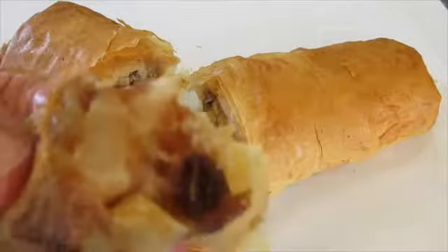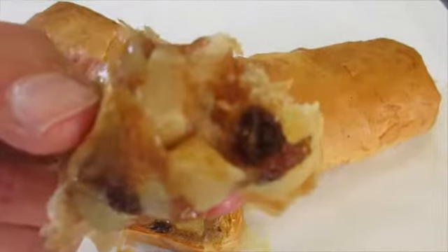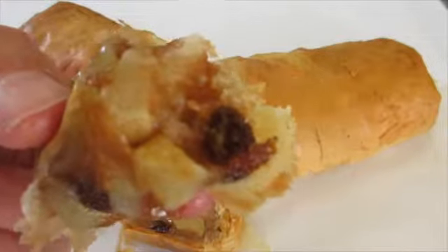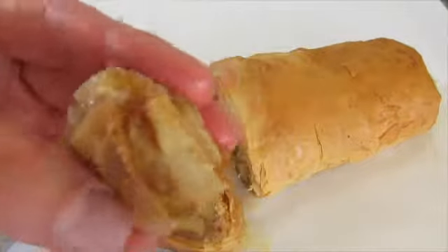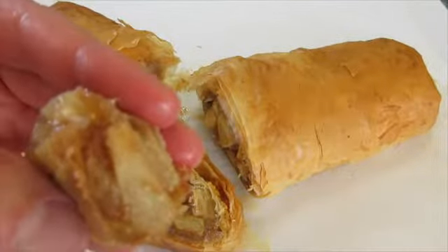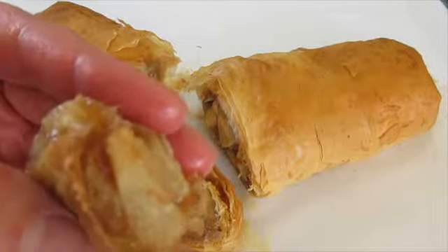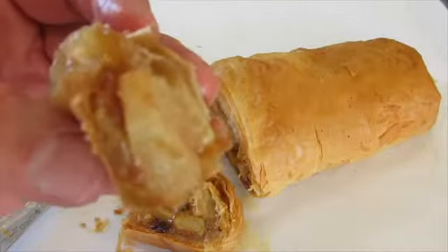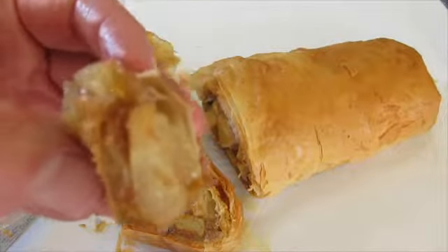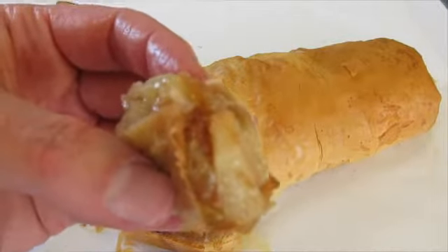Gotta give it a try — put it on a plate, add some ice cream or whipped cream, whatever makes you happy. Mmm! That crunchy phyllo dough with those tender apples, the cinnamon, the sugar — this is a win-win. Leave me a comment below, give me a thumbs up on YouTube or Instagram. Thanks a million for watching, and I'll catch you next time!